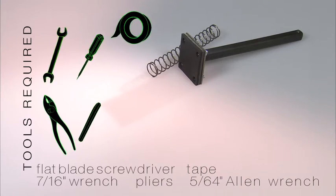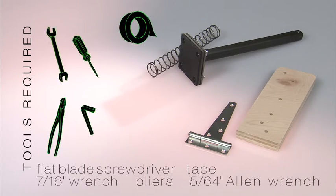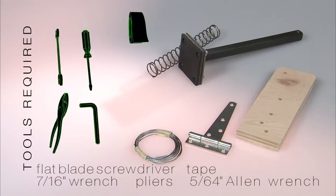Installing the brakes is a multi-step process, but if you take your time and pay attention to the details, you'll do just fine. You'll need the parts in the brake bag and the brake pad plunger assembly from Step 7, the brake spring and some tape.